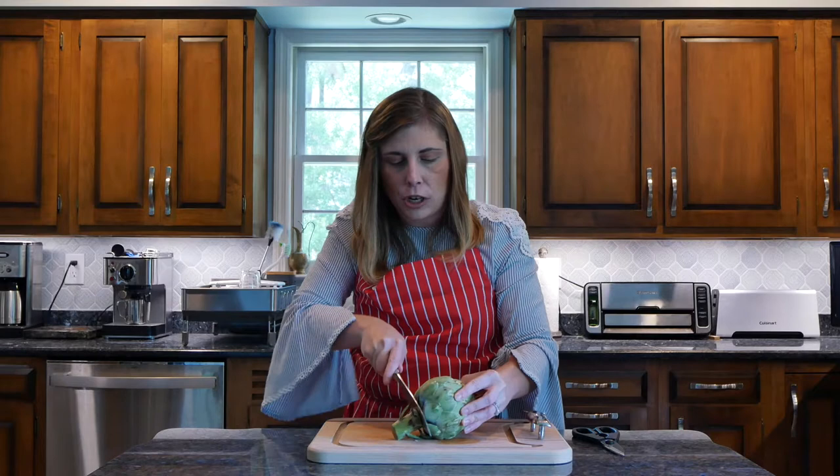All right, let's get started. We're going to begin by preparing our artichokes. This is how you get them at the grocery store — this variety is called a globe artichoke. It's a big brown artichoke, obviously. I'm just going to start by getting this bottom stalk off.